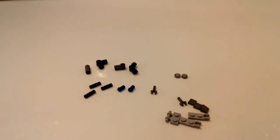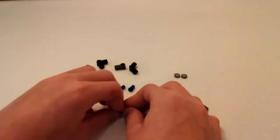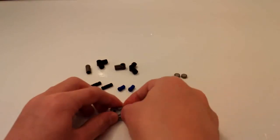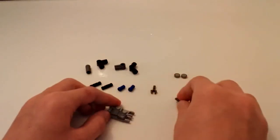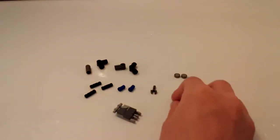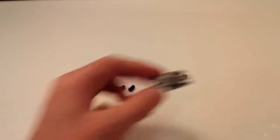We're going to start off by building the foot. Take your two clips with the click hinges and attach the 1x2 with modified bar on it. Then attach a cheese slope right there, a tile there, and a tile there. Then take the clip and put it in the center for a little back toe. And there is the foot — we'll set that aside for now.